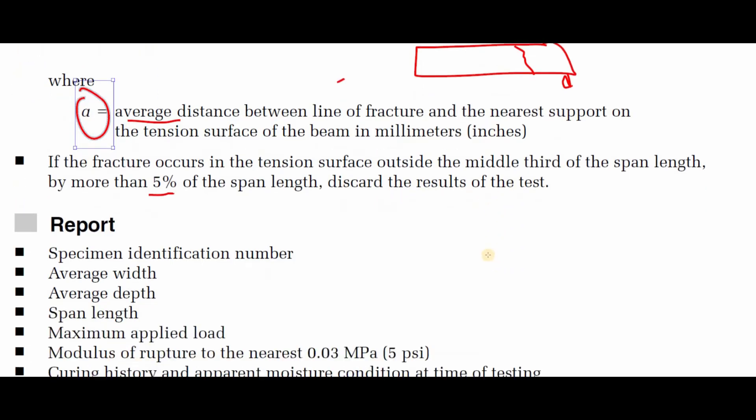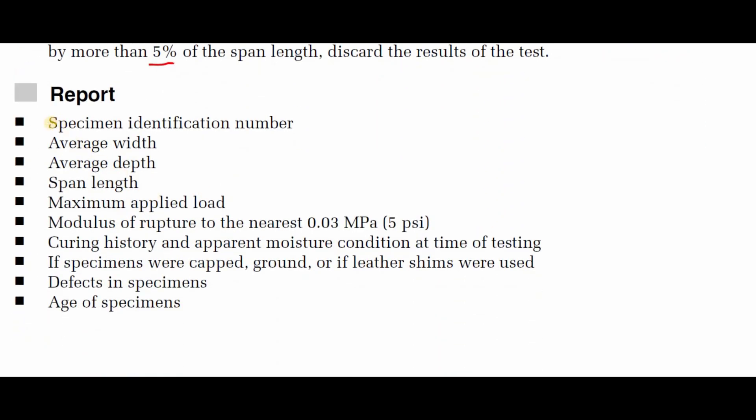For the report, include: specimen identification number, average width, average depth, span length, maximum applied load, modulus of rupture to the nearest 0.03 MPa, curing history, apparent moisture condition at time of testing, whether specimens were capped, ground, or if leather shims were used, defects in specimens, and age of specimens.